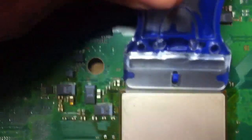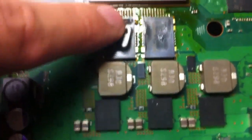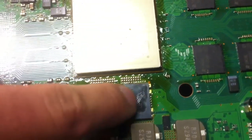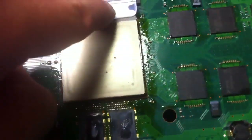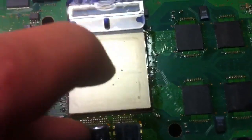I've got it pushed in, and you want to give it a rocking motion. It takes a little bit of force, but you want to rock it back and forth — that'll cut through. You do it on three sides. It's harder to get in there because of the chips nearby, so do these three sides.